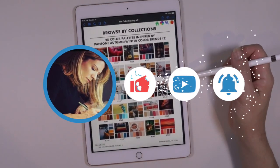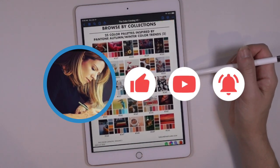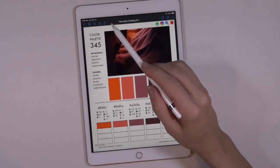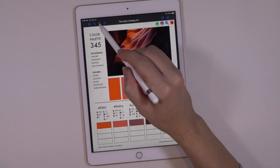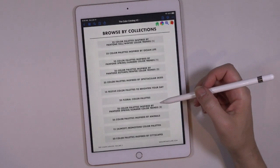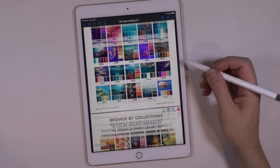Hey everyone, I'm Rachel. This week we are not doing a coloring page. We are going to be talking about the prep work involved that you could be doing prior to doing a coloring page, the planning stage, by using a useful tool. So stick around.